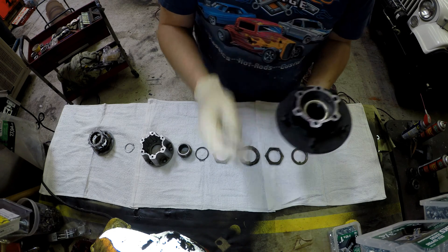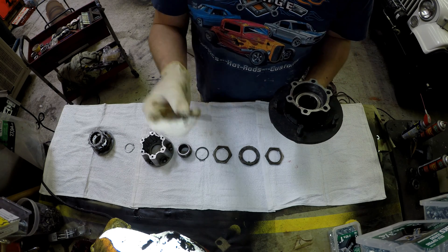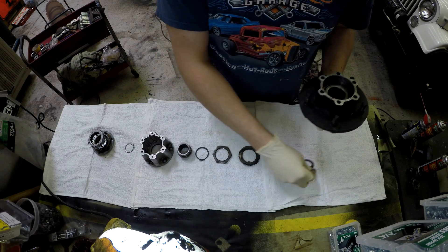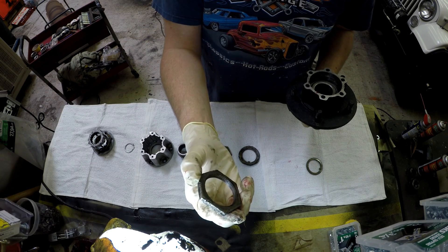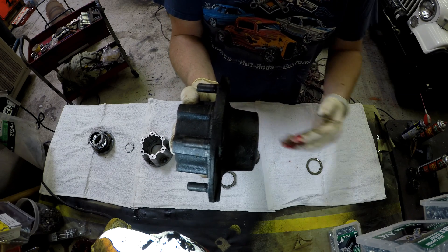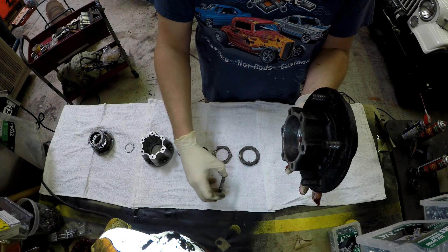These two bearings press into each side of this hub assembly. There is then a ring which allows us to index onto the spindle, and then there is a lock nut that is going to allow us to basically tighten that hub onto the truck. The key here is it's very important that you pay attention to the torque that is on this nut.